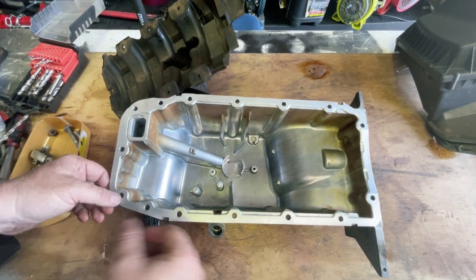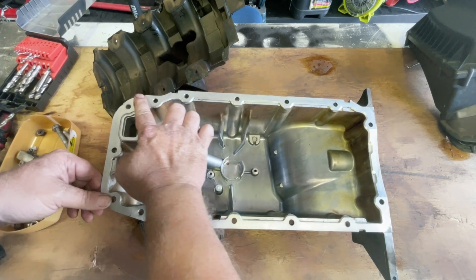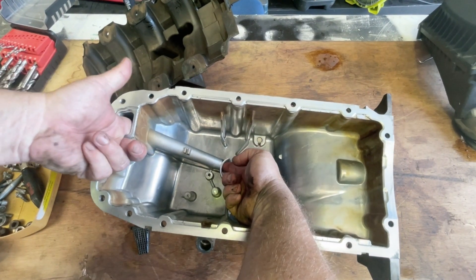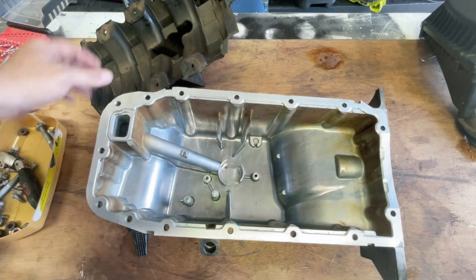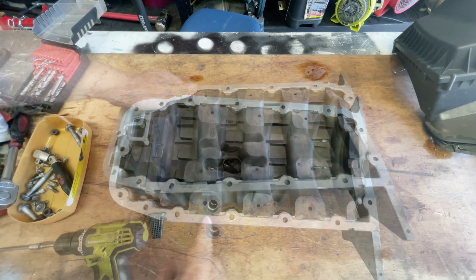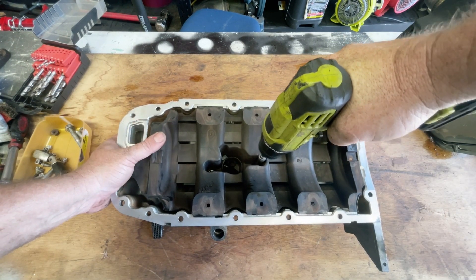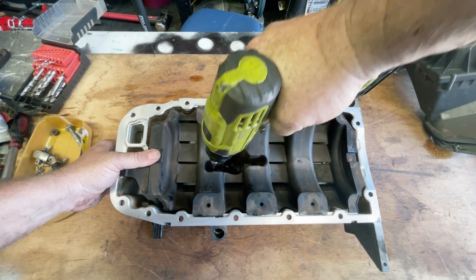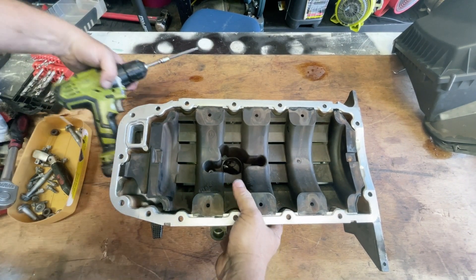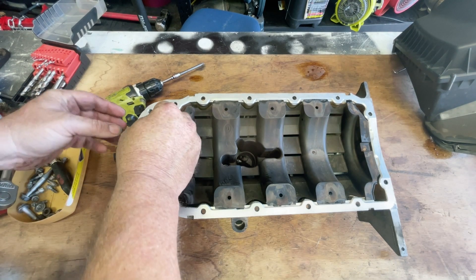Once you've got this all clean and dry, do a final inspection. Make sure if you used the drill to clean those holes out that there are no little nicks or burrs sticking up — nothing that's going to get in the way. Also make sure that channel is clear and no debris has got into the oil pickup. Make sure the baffle is all clean and dry before sticking it back in. Also make sure this dipstick hole here is clean with no debris in there as well.